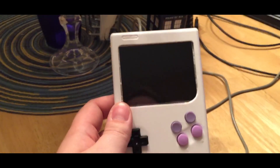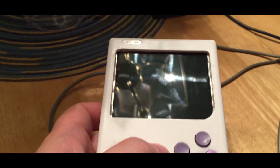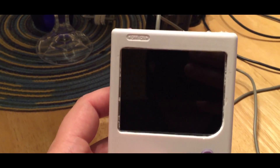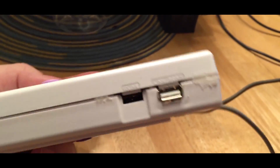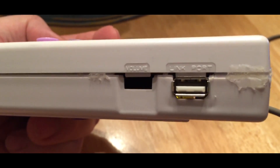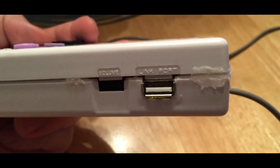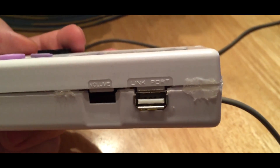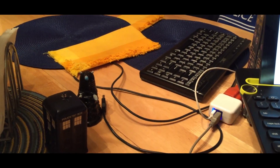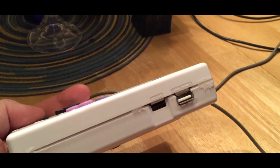I do have some issues. The screen itself is just a little bit skewed and that's bugging me. Then there's the USB port — something happened when I was mounting it. It's at a weird angle and it's really hard to get stuff in there. I've been using a USB controller to edit config files and it's just a pain to get that thing shoved in there.